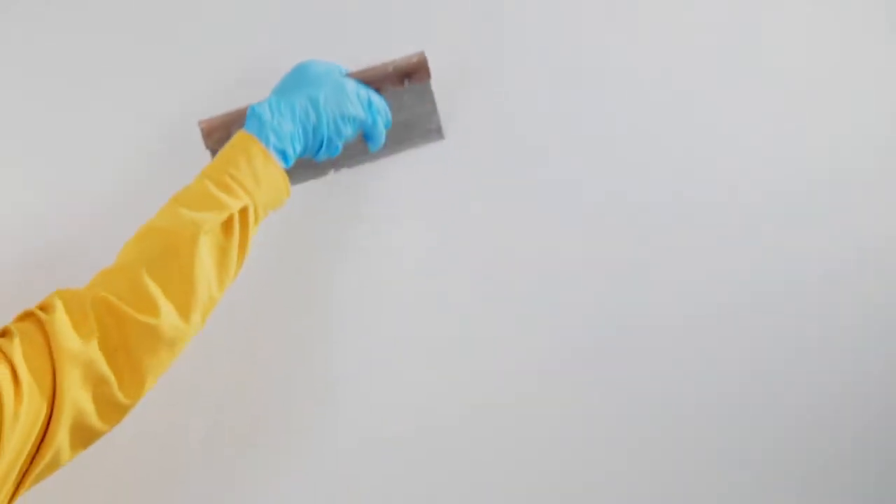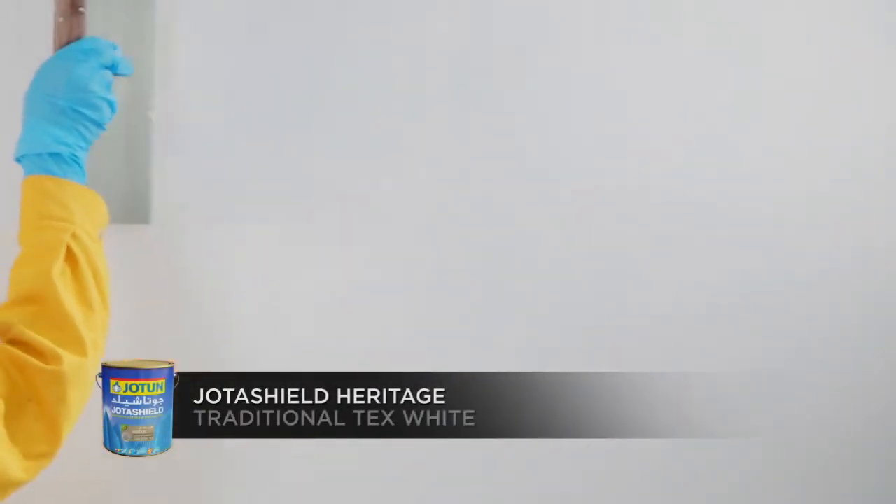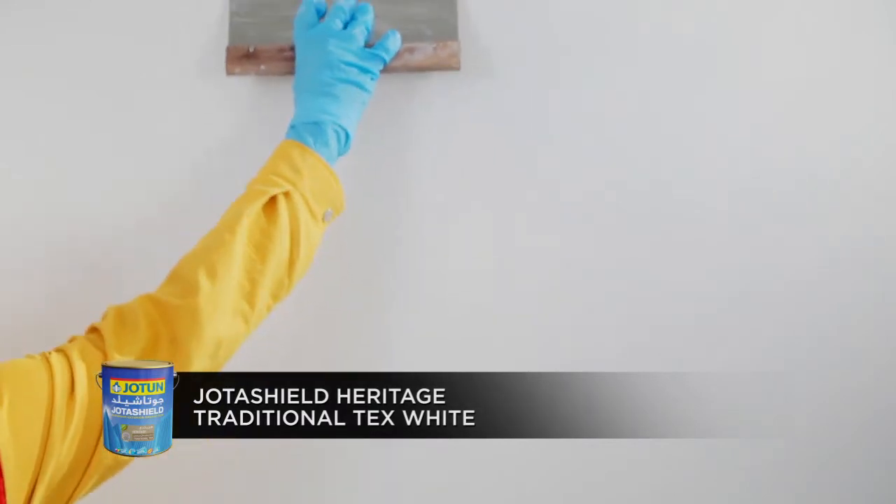Apply the second base coat, JotaShield Heritage Traditional Tex White, using the scraper evenly on the surface.